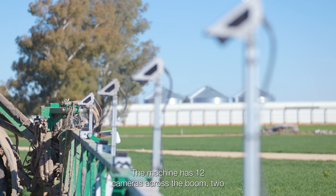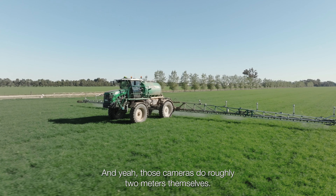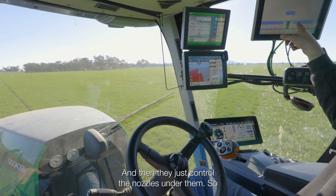The machine has 12 cameras across the boom, two at the front to do the front of the machine. Those cameras cover roughly two to two and a half metres per section, and then they just control the nozzles under them.